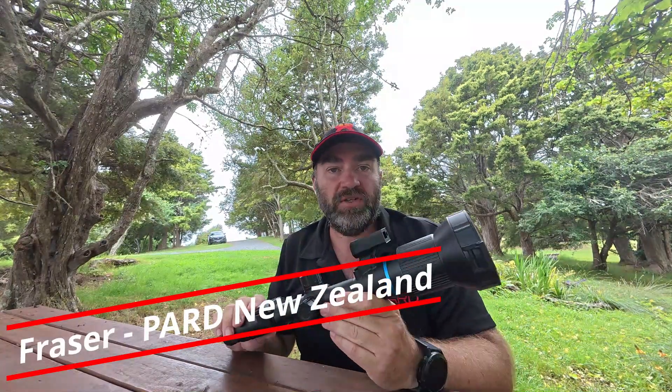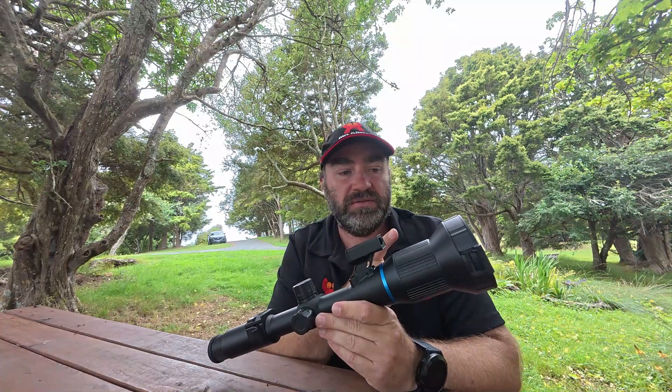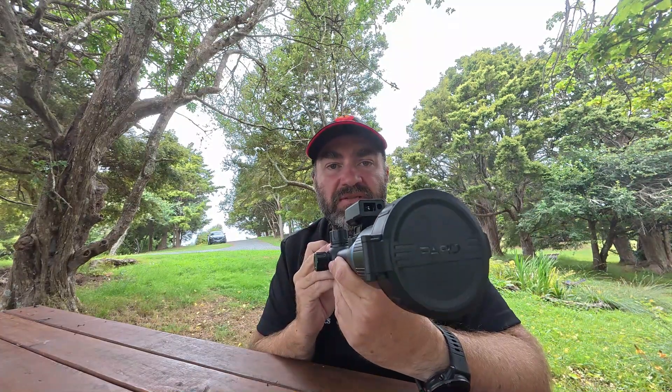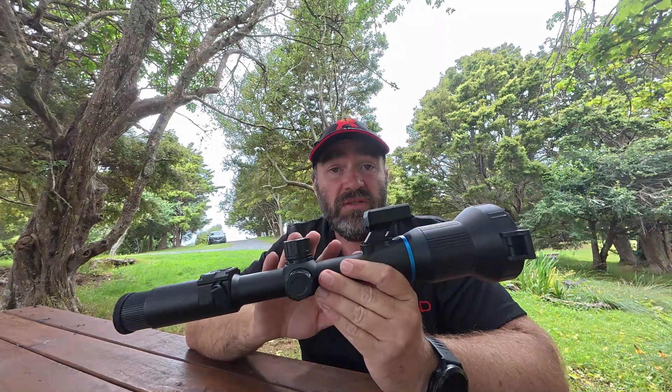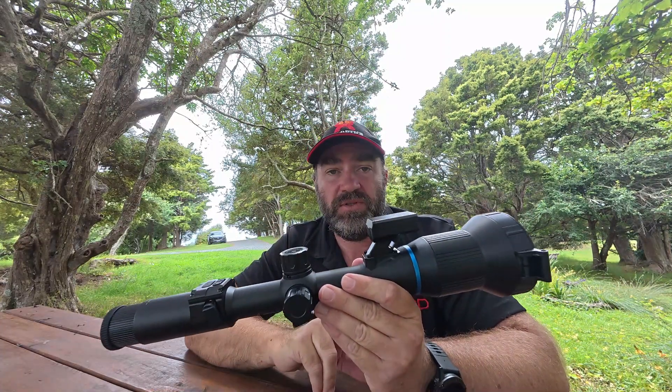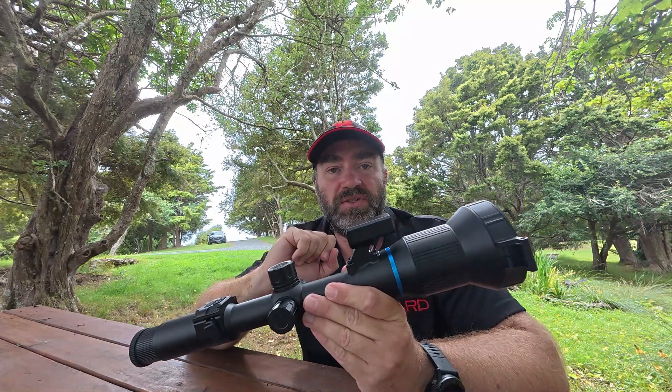Hi and welcome back. Let's have a look at the new Pard Pantera 75. The 75 definitely stands for the lens. This is a 640 core and it's 3.8 times optical, and because it's a 640, your digital zoom is going to work to a certain degree.